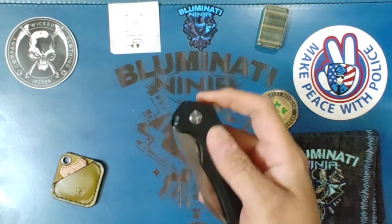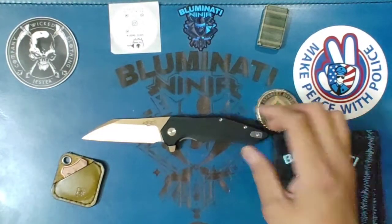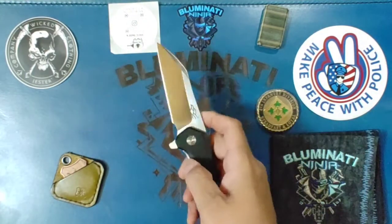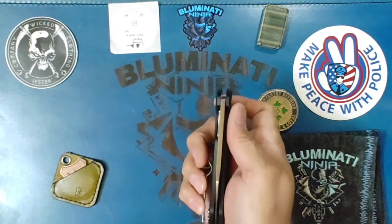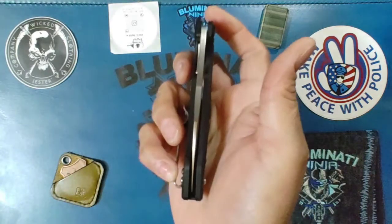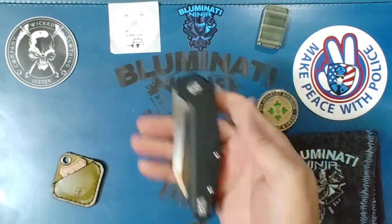The FH31 from Gonzo Blades — Gonzo Knives. Check it out on Amazon, I'll throw a link in the description. Definitely one to check out if you want another budget beater.